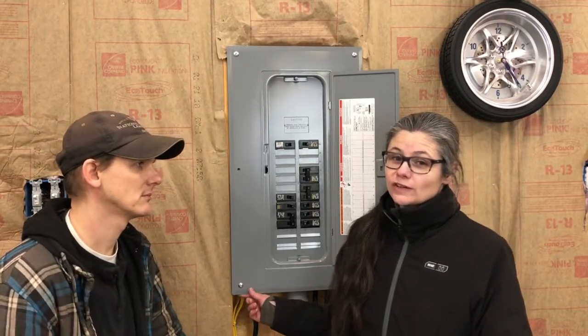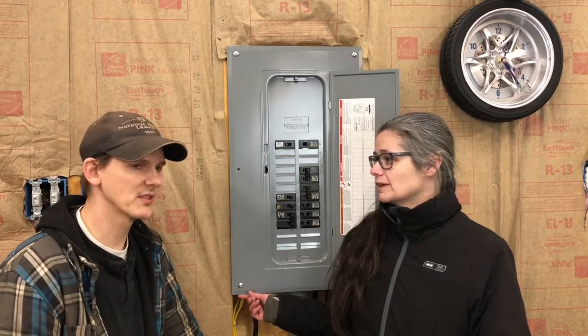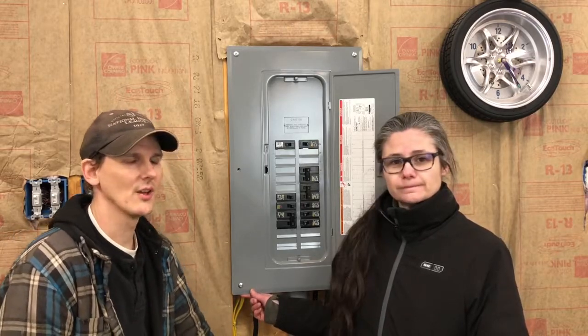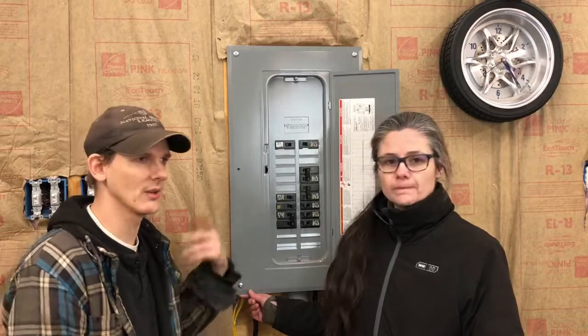As always, you should always check your local codes officer for the safety rules. In some states and jurisdictions you cannot do this work by yourself, but where we're located, as homeowners we're allowed to do this work.